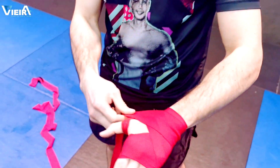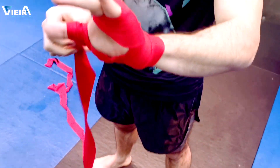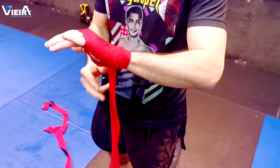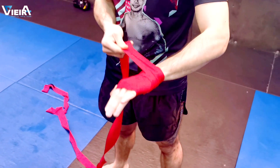After here, you go to your thumb — cover your thumb from outside, go inside, and then go back to your wrist.